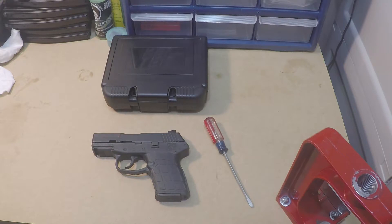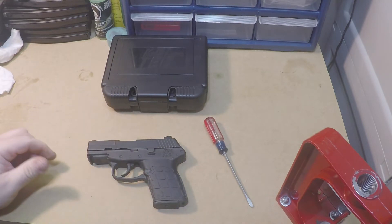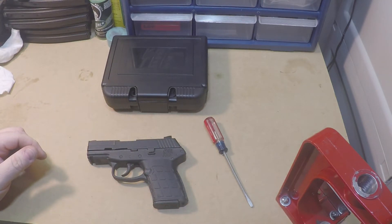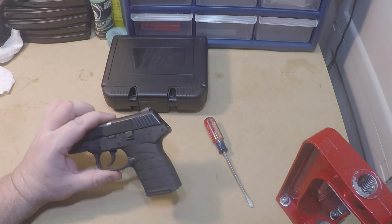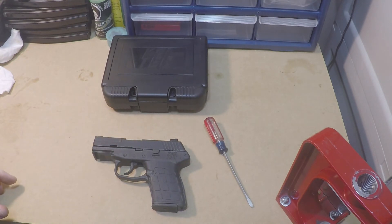That's all there is to it. I will take this to the range — I'm going to take it back apart, clean it, take it to the range, and let you know what I think. Please like the video and subscribe, and let me know any thoughts. I always answer questions — if you've got one, just ask. Thank you, bye.